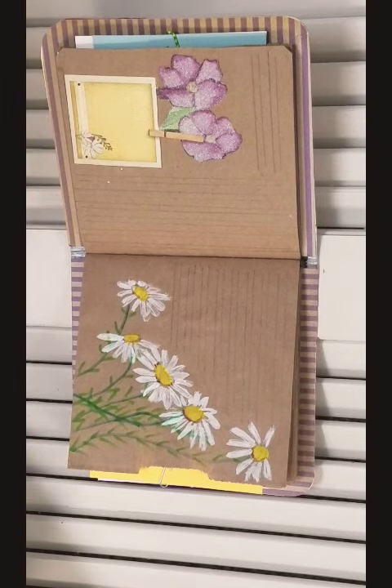Thank you for letting me share this. It's art by Evelyn Marie and this journal is for sale. If you're interested, you can visit my Etsy page or my Facebook page, both under Art by Evelyn Marie. Thank you for your attention.